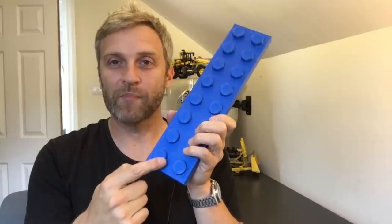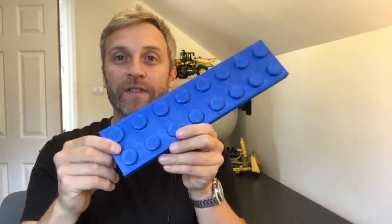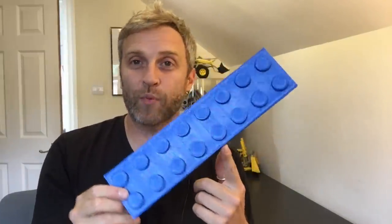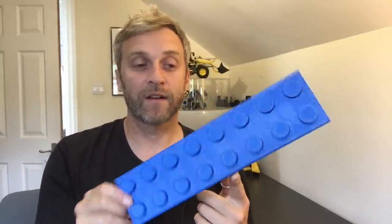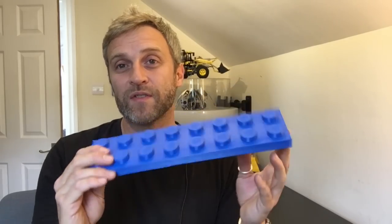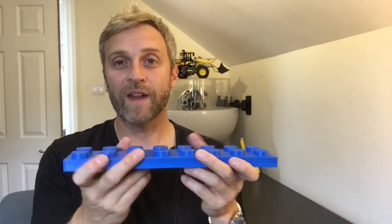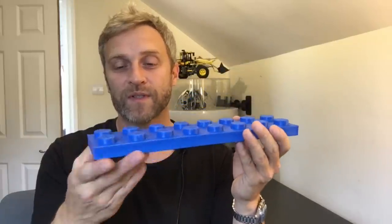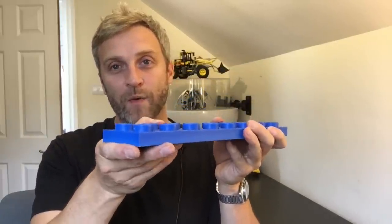I wanted to try and keep all of the pips so they were printed flat and are nice and round. This is the bit that determined the five times scale. All of this is printed in ABS, and I like working with ABS because it's just great stuff — you can bond it again with acetone, glue it back together and repair it. It's my material of choice. With ABS you do get warp issues, particularly on long flat parts like this.